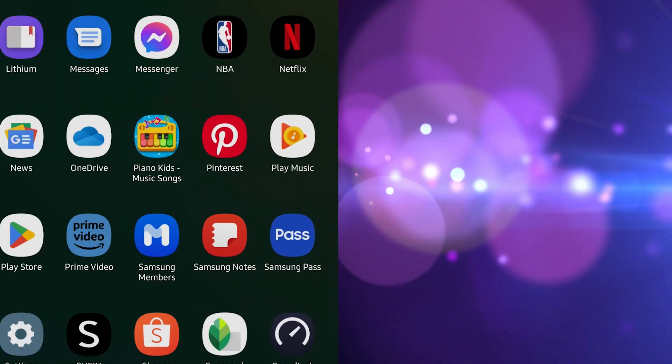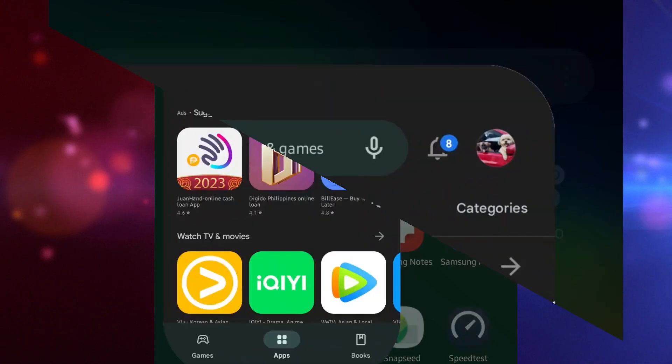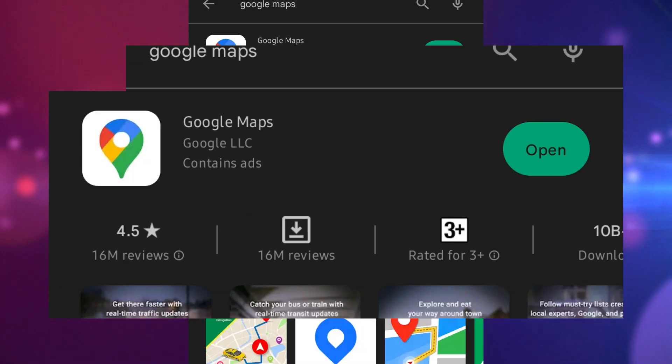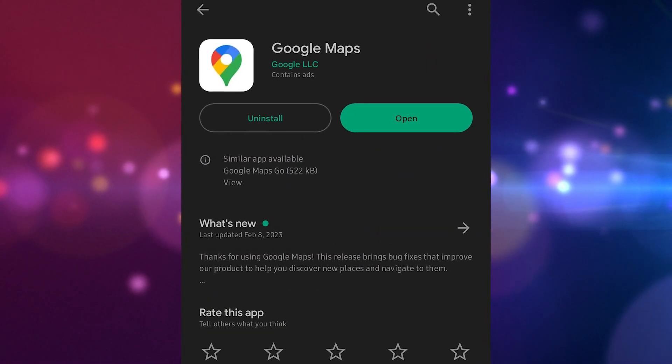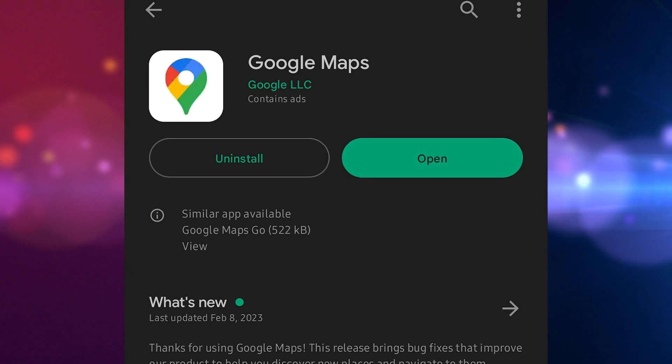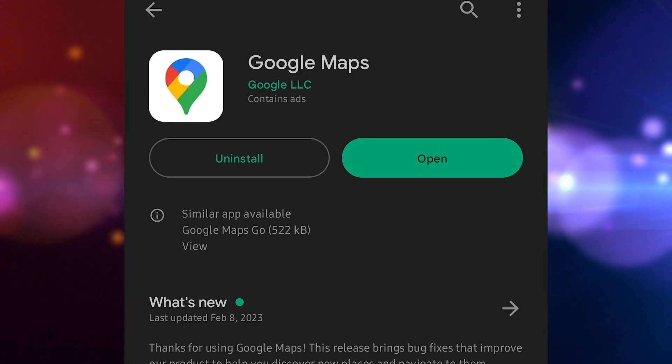Launch the Google Play Store app on your Android phone. Using the search field, type Google Maps and tap the search icon. In the Google Maps page, an update button will be reflected if an update is available. Tap the update button and wait a few seconds until the updates are completely installed.